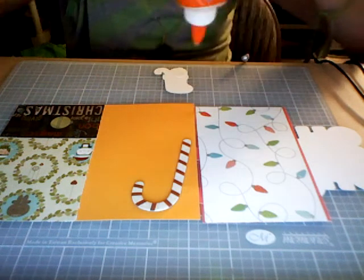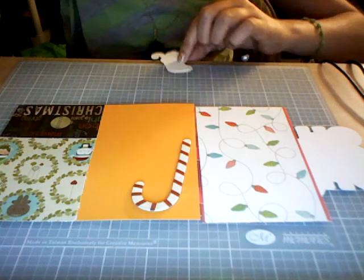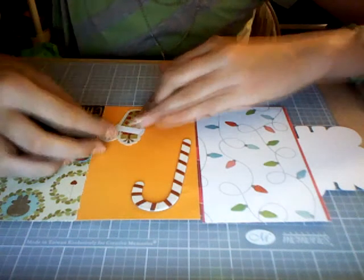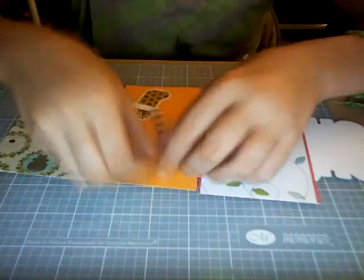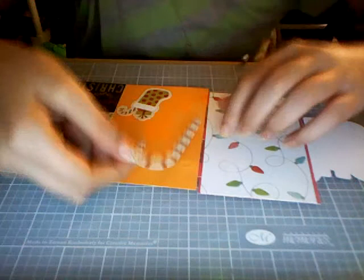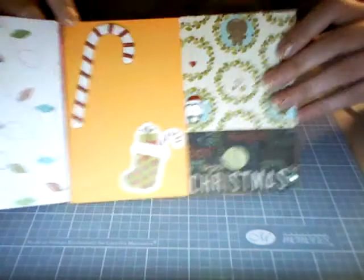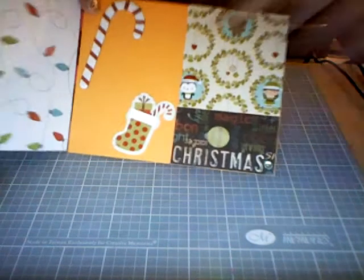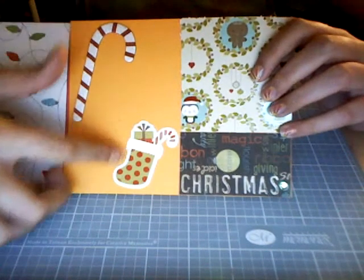Thank you. And then here you can just write the message. I'm not going to use the cutout that I told you I would use. I'm just going to write the message right here. And all of this.